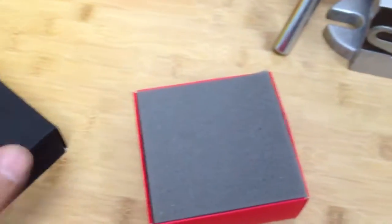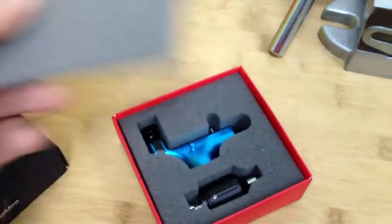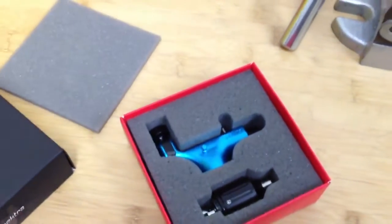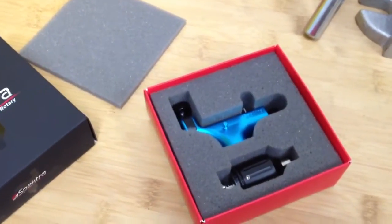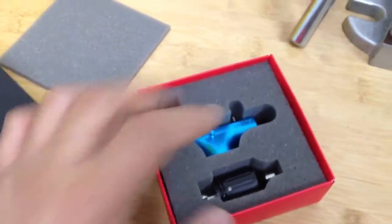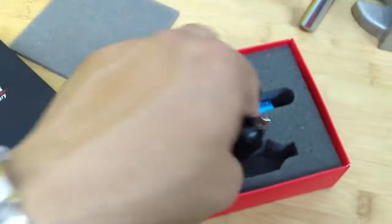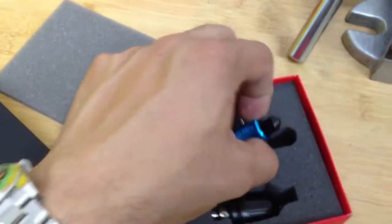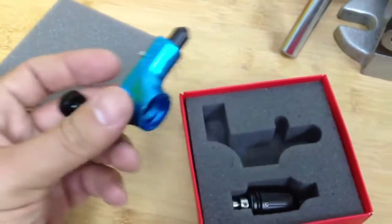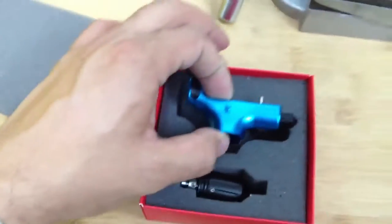The machine actually comes with foam on top. When you open it, you get this foam that protects the machine from moving during shipping, and also if you're transporting the machine it's going to keep it protected. You have two slots — one for the motor ball and another slot for the machine body. There's also foam at the bottom just to make sure the machine is well protected.